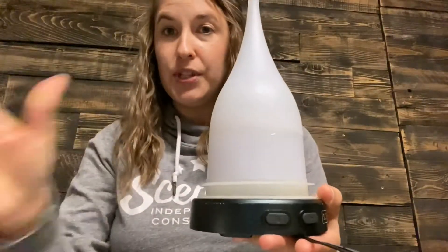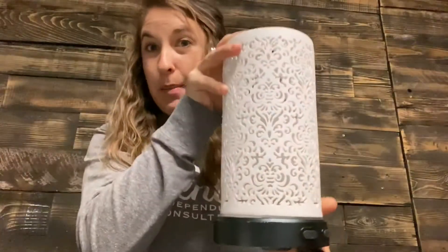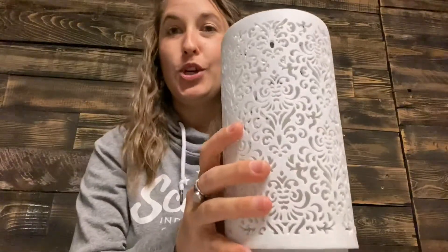Each of our diffusers has the same core, so they all look the same on the inside and have different shades on the outside. Let me grab another shade — they all fit over the same core warmer. Whether it's this shade or that shade, they would all basically work the same. I think this one will video better, so I'm going to show you this one.